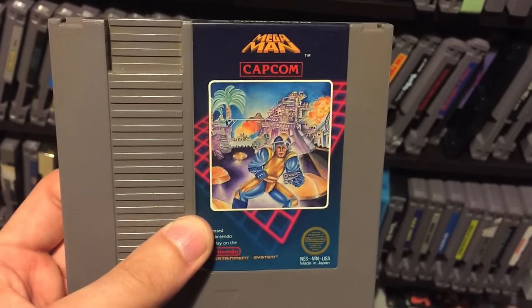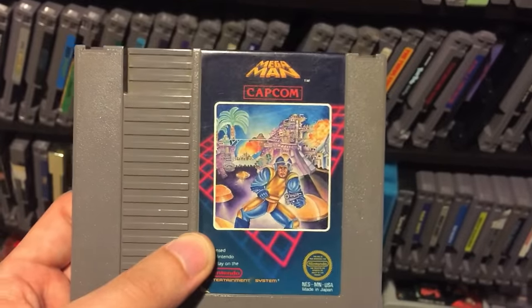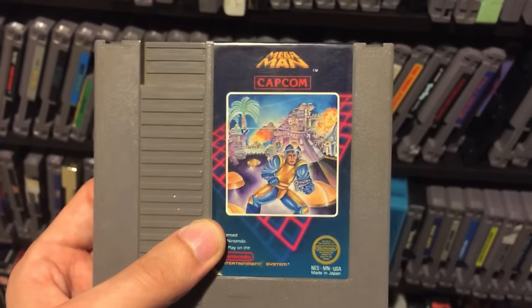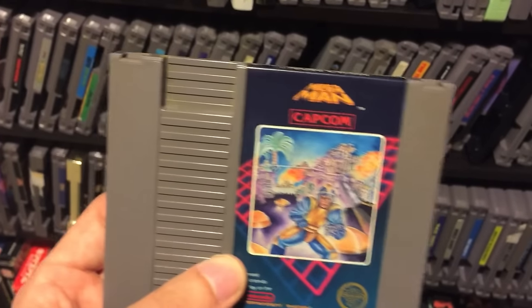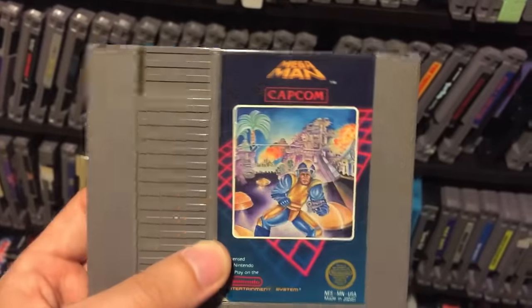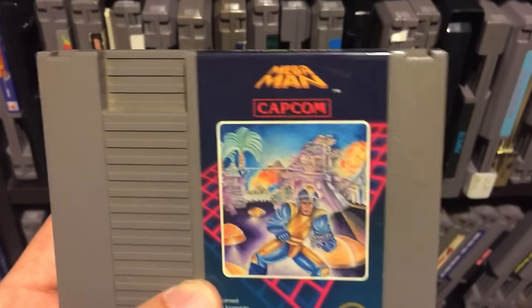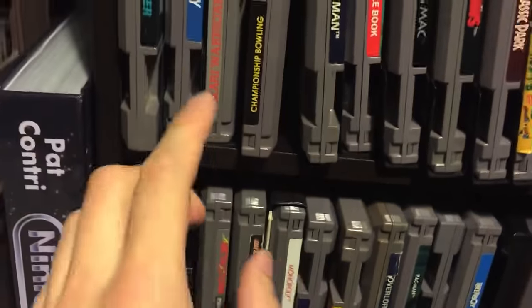Mega Man - obviously I like Mega Man. A lot of people actually hate this game, and the cover is obviously terrible, but looking past the cover it's a harder Mega Man game for sure. I like it though - I think it's good. Mega Man 2 is definitely better, and I think 3 is better as well, but I do like the first one. If I had to rank them it would be 2, 3, then 1. It's just a little sluggish and it didn't have the slide and other things that came later and made the series so great.